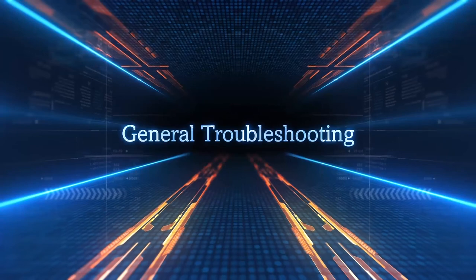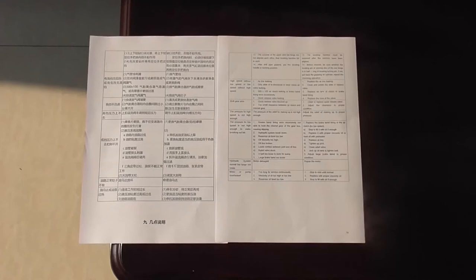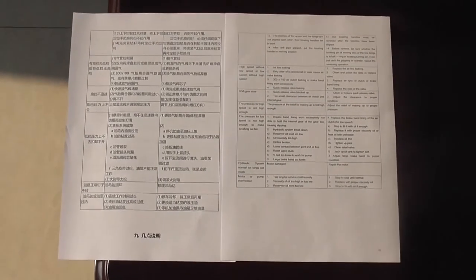General troubleshooting: for details, please refer to the manual for judgment and elimination of general faults.